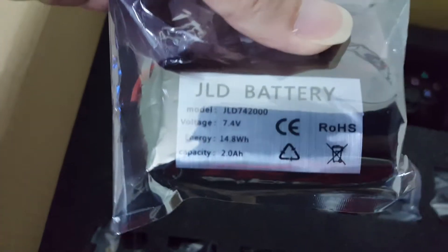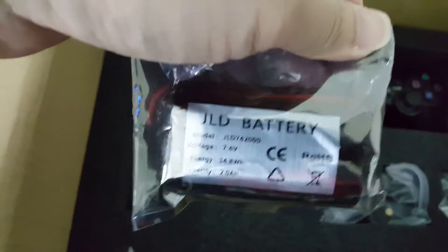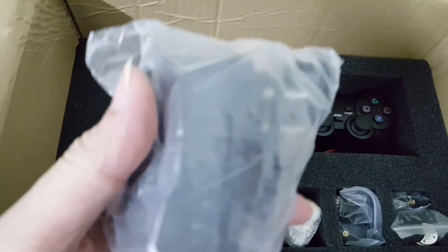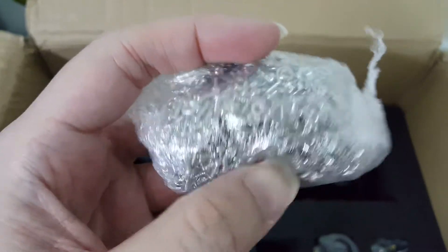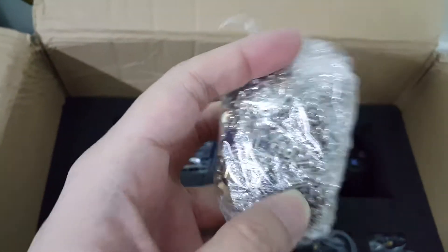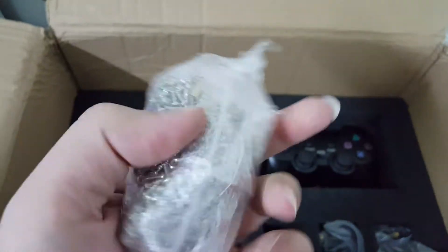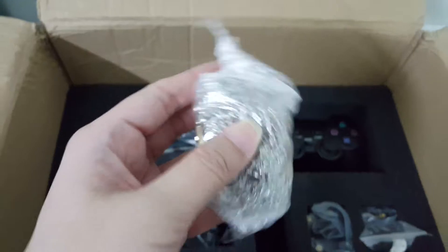This is the LiPo battery — you've got to be very careful with this. And this is the LiPo charger. I'm looking at this wiring in horror — last time I sorted this out for my hexapod it took me about an hour, so I guess I'm going to go through all that fun again.